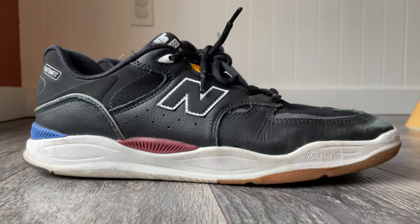I'm pretty excited about those slappy crooked grinds. They're not the best, and I went to fakie so it's not the coolest thing in the world, but it's cool to me and it was fun. Now, to the task at hand — we're talking about the Tiago Lemos 1010 New Balance.